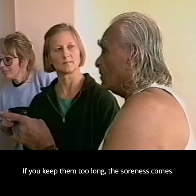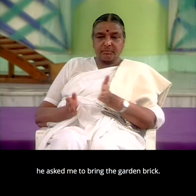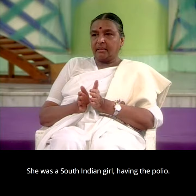I watched him teaching people with polio. A South Indian girl used to come with a polio problem. He asked me to bring a garden brick — we had a small garden — so I brought it, not knowing what he was going to do. He placed it between her ankles and asked her to hold it. Her foot was dropping, so he took a big handkerchief and tied it to her feet and the brick.